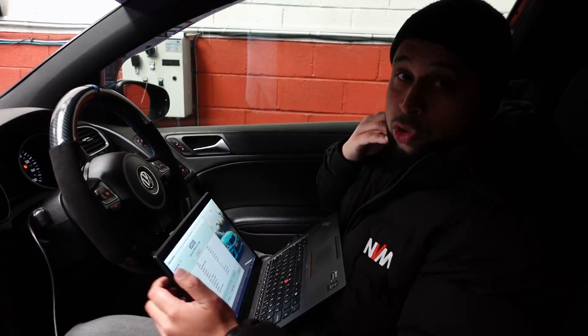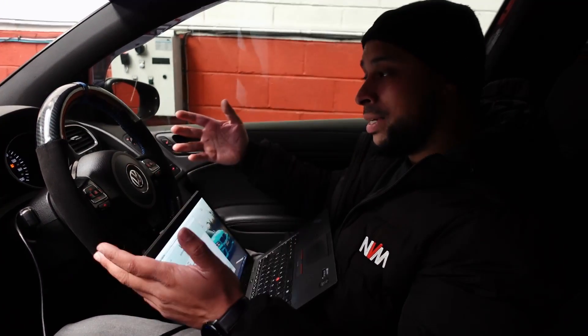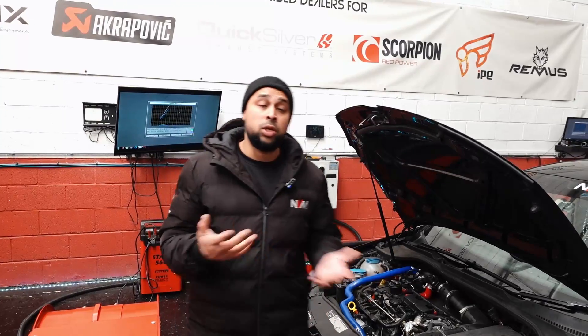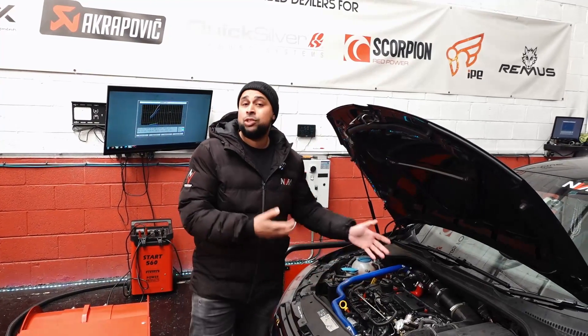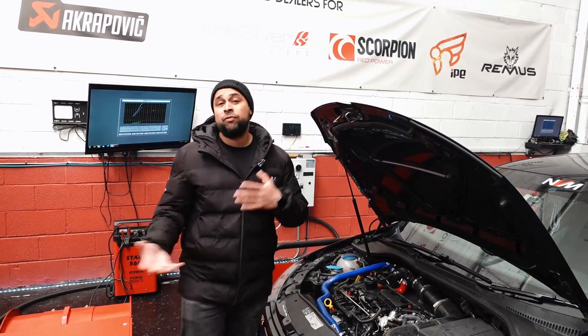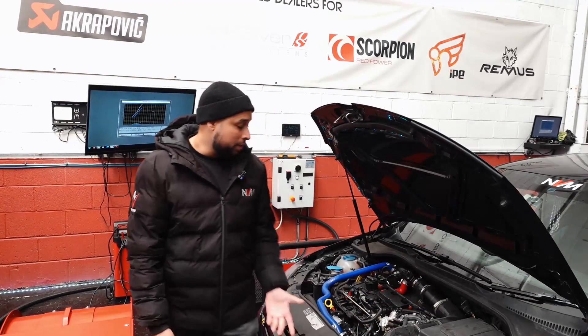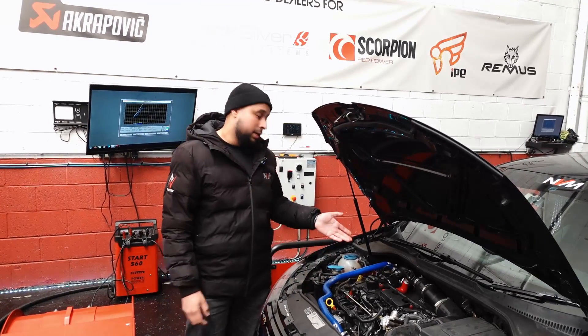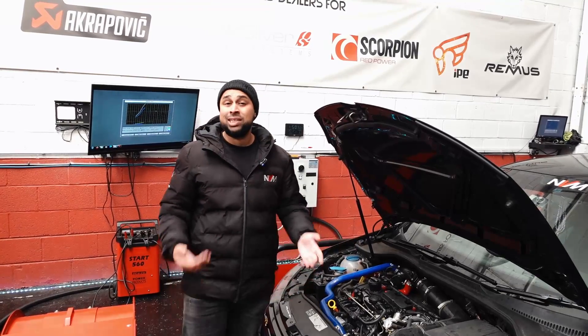That was actually 1.8 bar of boost, just to see how the turbo comes on in terms of its wastegate duty cycle, but already we're seeing timing pull. This usually means there's a lot of engine noise — it could be down to the spark plugs, coil packs, the injectors themselves, or the intake valves, so we're going to have to take it off the dyno again and investigate further. Apart from the turbo kit, this engine was actually built somewhere else — it has forged internals and a roller conversion. Looking at 1.8 bar, it's pulling a lot of timing, so we're going to pull the plugs out, check the coil packs and the mass airflow sensor, and see what's actually happening.